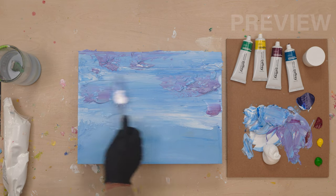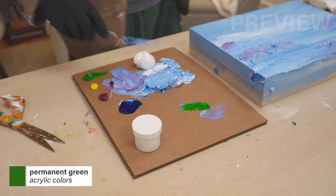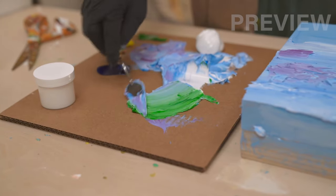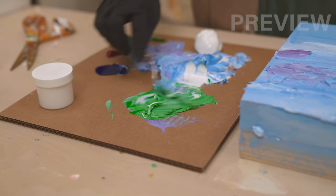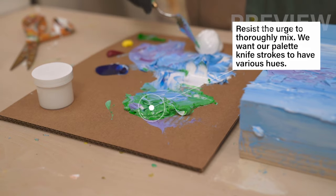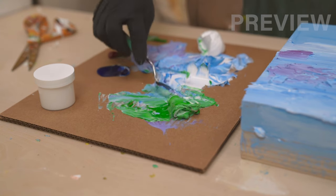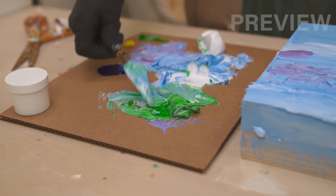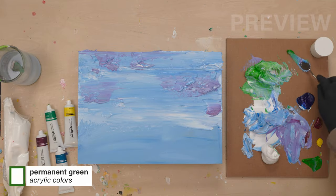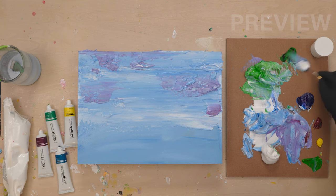We're going to put a cluster here and a cluster here. I'm only going to work on these clusters first, so we need to make a little bit of green. We're going to mix it with the blues so it blends in really well. I also want to get a little bit of dark green on the edge — the non-textured part — so we're going to take some primary green, some blue, and a little bit of violet to make a really dark green.